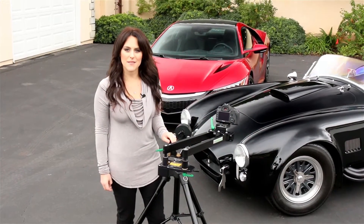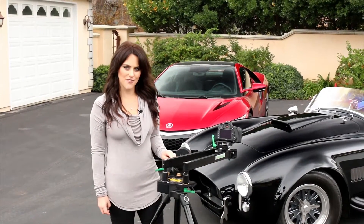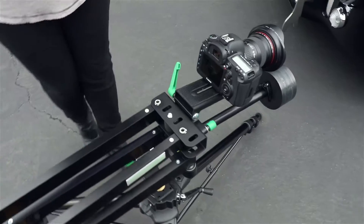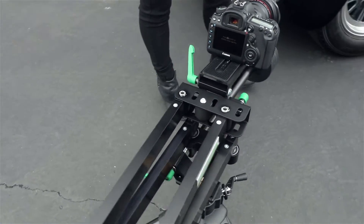Hi, I'm Crystal Huber for Sammy's Camera and today we're going to be reviewing the Nine Dot Solution CPAN Arm, designed to bring motion to your video. Its unique hybrid design can replace both a traditional slider and a jib crane in a single compact piece of equipment, now available at Sammy's Camera.